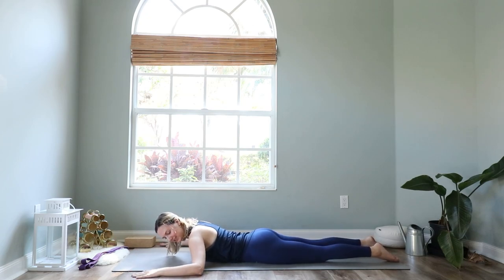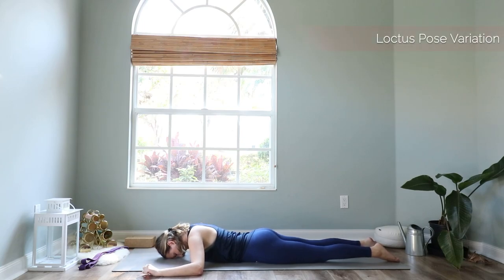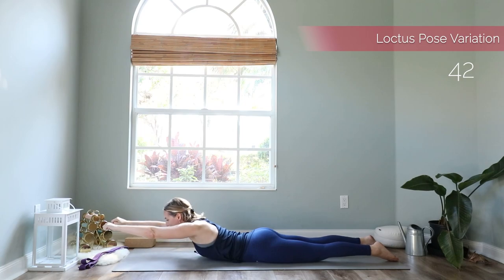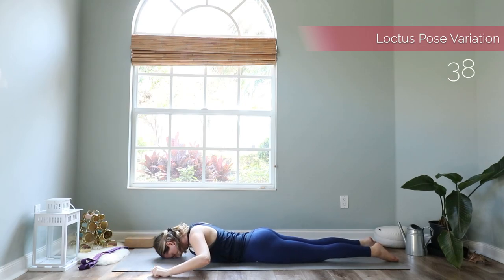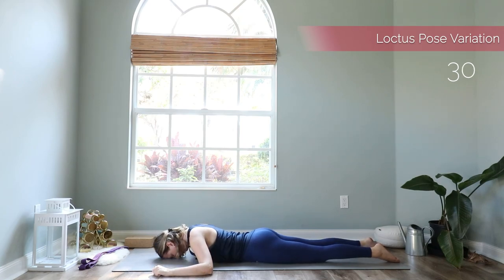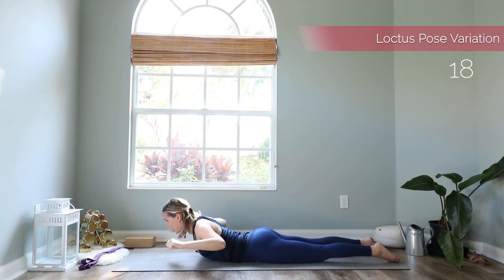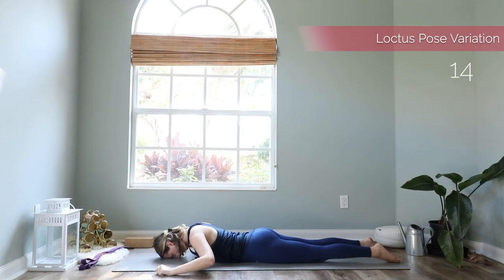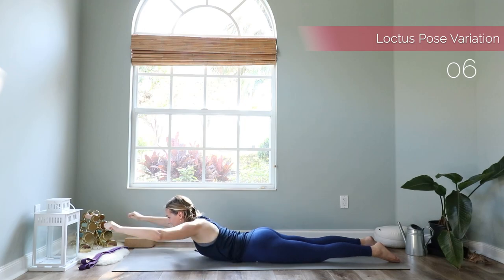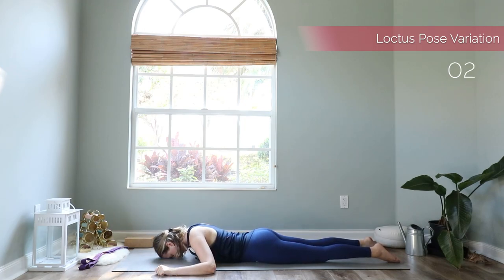Let's do another exercise in this laying down position. Come to the W shape again and make fists. With your inhale lift the torso and head up, then extend your fists to the front, bring them back, and lower back down. Four more — lift up, extend to the front, bend, come back down. Two more — inhale, extend, and come down. Last one — lift up, extend, bend, and come down. Awesome job everyone.